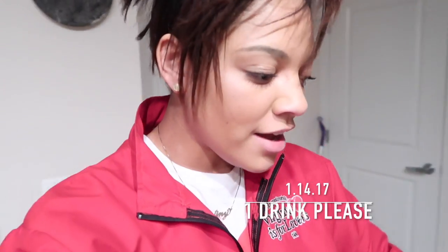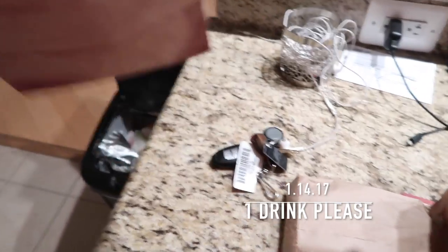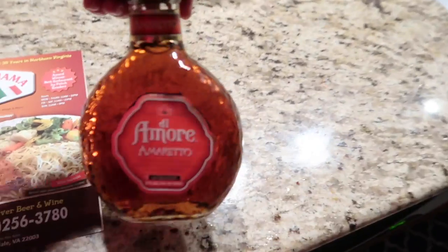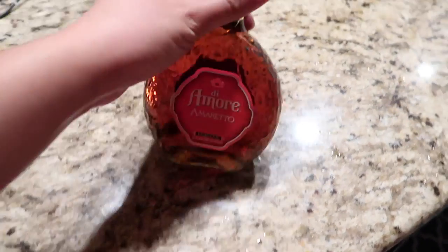We just got back from the store. We did go to the ABC store and I got something. So I got this. I'm going to take it out and I'm going to try some drinks out with this.